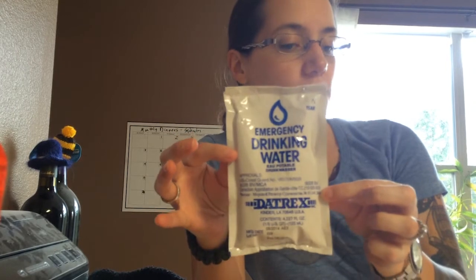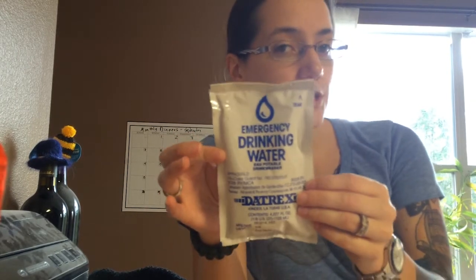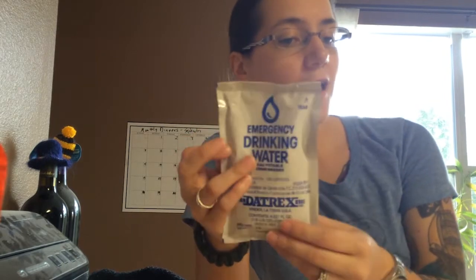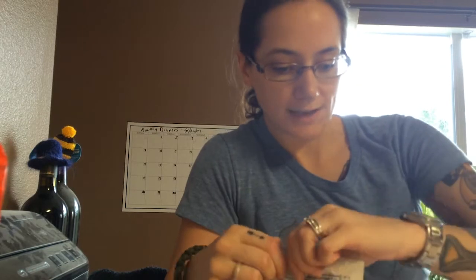Hey everyone, Morgan here with Armed Rogue. I bought these bagged drinking waters a little while ago and I've never tried them. Before I go throwing them in my bug-out bag or anything, I want to try them. I bought one extra just so I could try it — I'm so curious how it's going to taste.